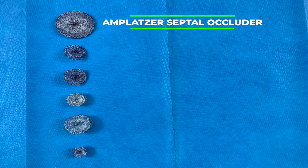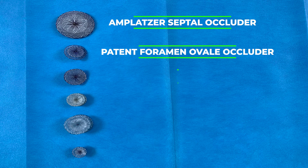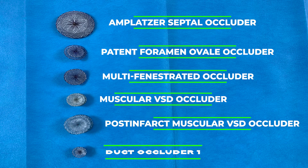The Travisual cable is compatible with the Ampluxer Septal Occluder, Patent Foramen Ovale Occluder, Multi-Fenestrated Occluder, Muscular VSD Occluder, Post-Infarct VSD Occluder, and Duct Occluder. However, the cable is not compatible with the Ampluxer Piccolo Duct Occluder, Duct Occluder 2, and the Vascular Plug line of devices.